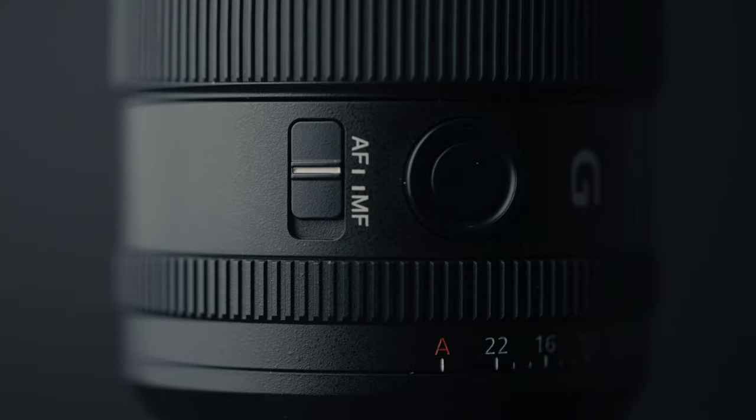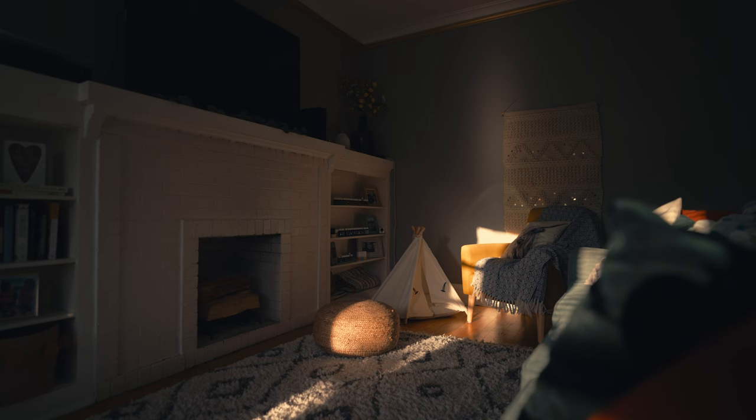The linear focus motors allow me to pull focus accurately and really dial in my focus while shooting. Because the XD focus motors are silent, when I am shooting shots like this where I'm talking to the camera, I can use autofocus and not have to worry about the lens making too much noise and the microphone picking it up.